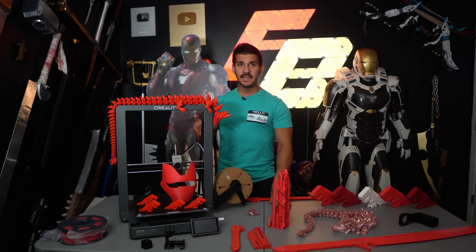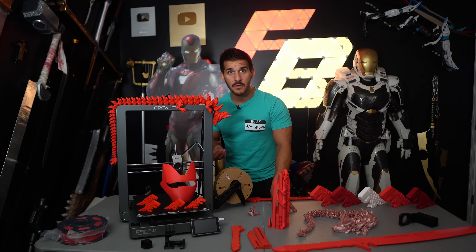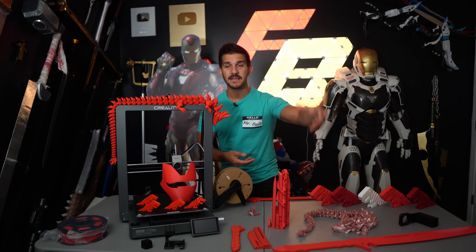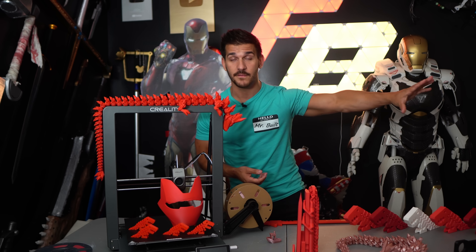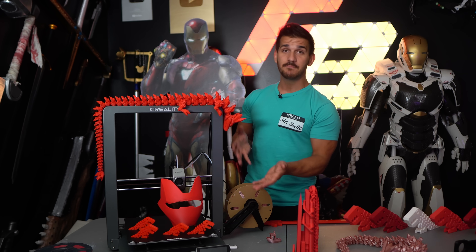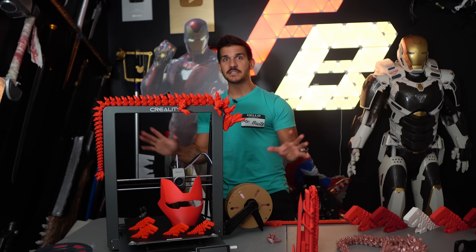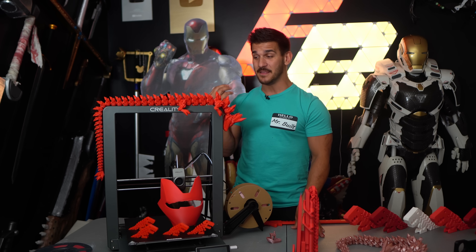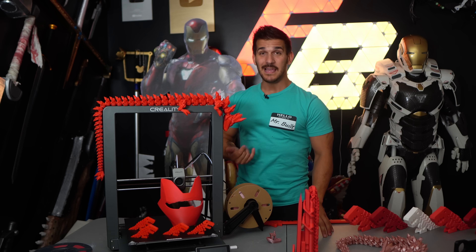I haven't used this printer as long as my K1s and K1 Maxes, but it runs the same user interface and firmware as my K1s, K1Cs, and K1 Maxes — and I've been beating the brakes off those without any weird glitchy issues. So if this is boasting the same firmware, I trust it. The printer has been just as reliable as any of my K1s. I'd recommend it.